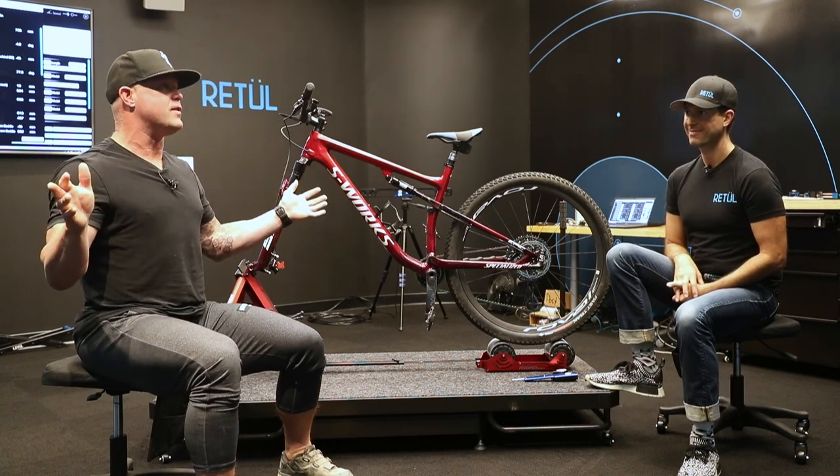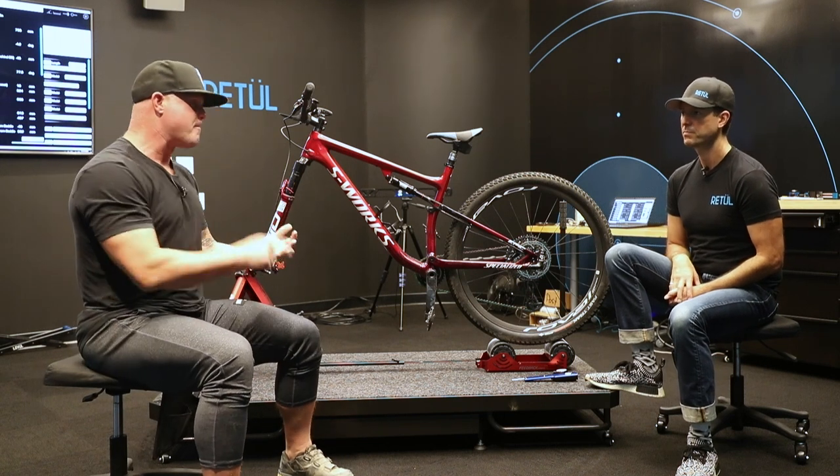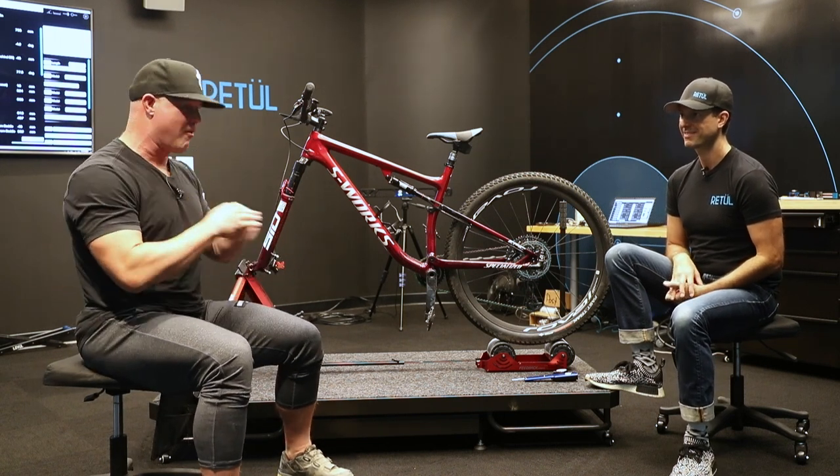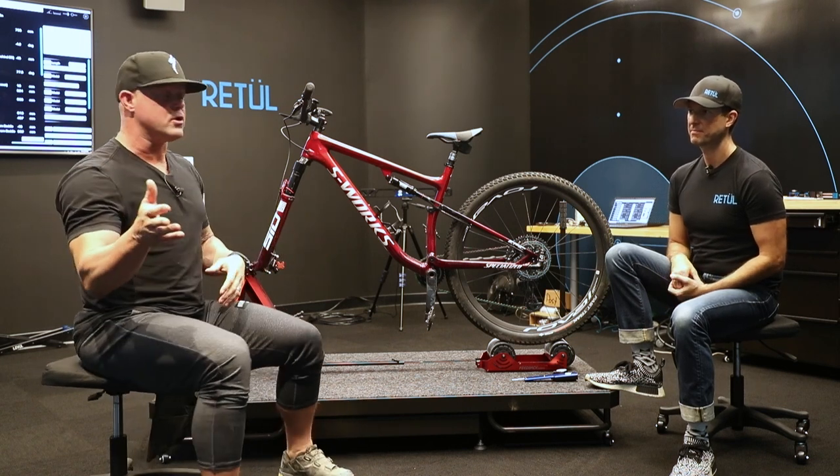We're having the bike summer of the 70s — every kid's on a bike. You can't buy a bike on Craigslist; they're gone. We see people getting back onto bikes, and you've probably noticed this on your local trails.